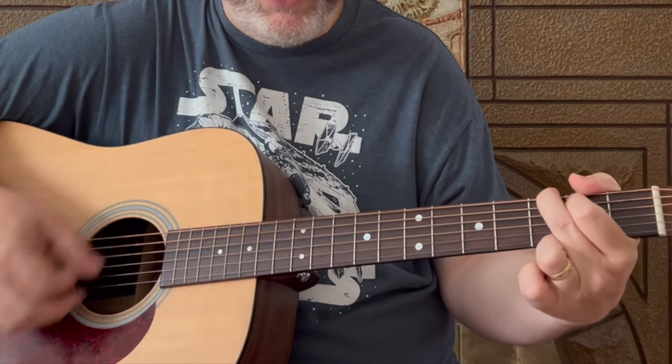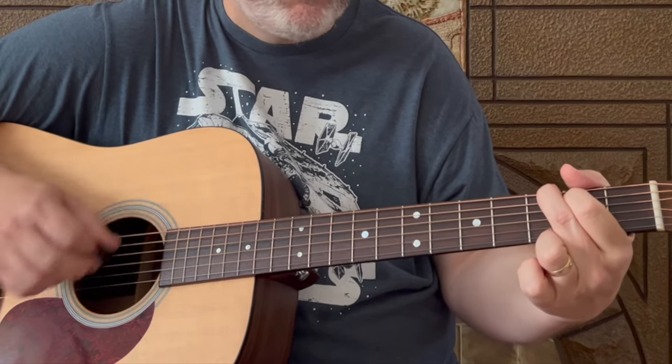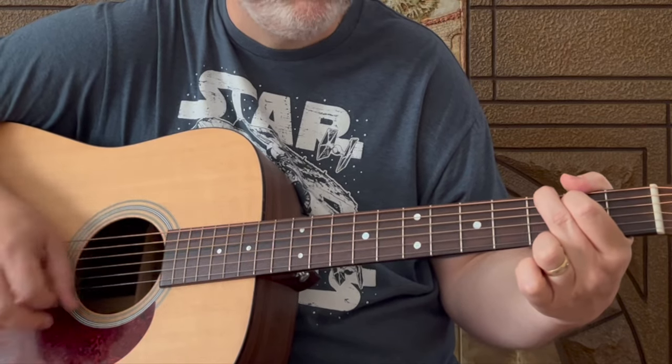In terms of how many strum patterns each chord gets: G gets two strums, back to G for one, back to G for one, A7 for one — those split there — then D for two. Repeat: G for one 'because I just can't seem to,' then D for two strum patterns — 'right across the shoulder' — C for two strum patterns, back to G for one, 'because I just can't seem to.' Then it goes to D for 'drink her off my mind' — D gets one pattern — then back to G for two. And there you have the verses.